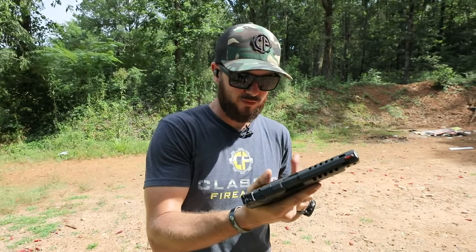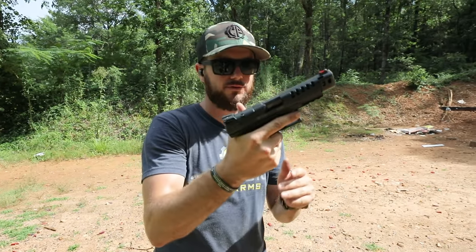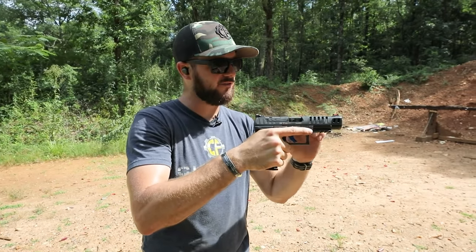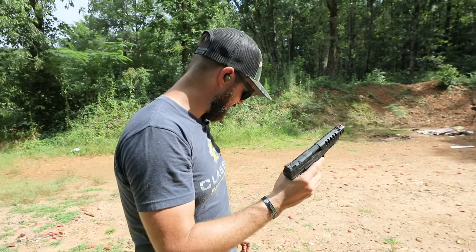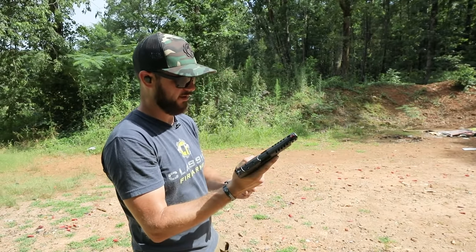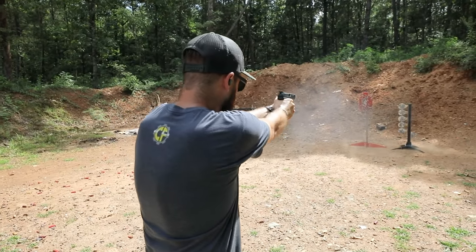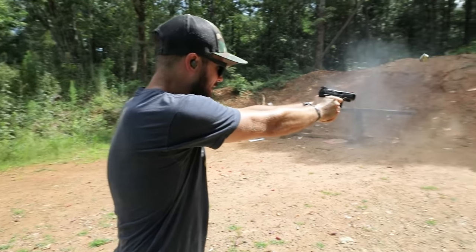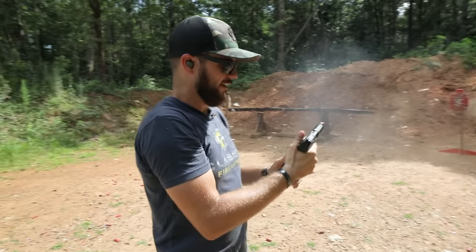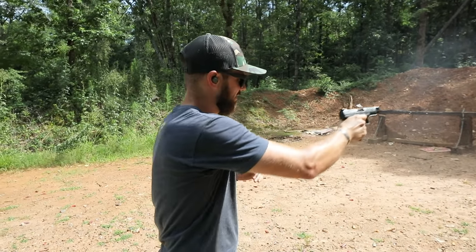The grip on this feels so good — the slight finger grooves, very ergonomic. Nice low bore axis also helps with recoil mitigation. Let's go for it a couple of times. Yeah, you can shoot this guy quick, stay on target. This thing is nice.